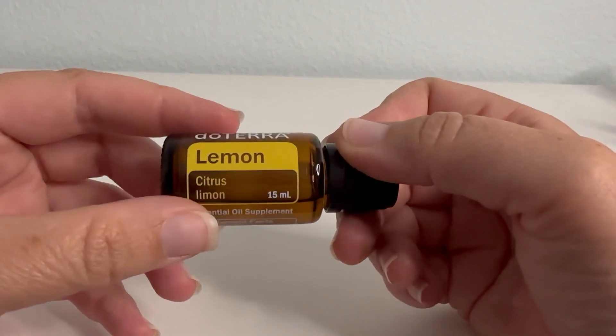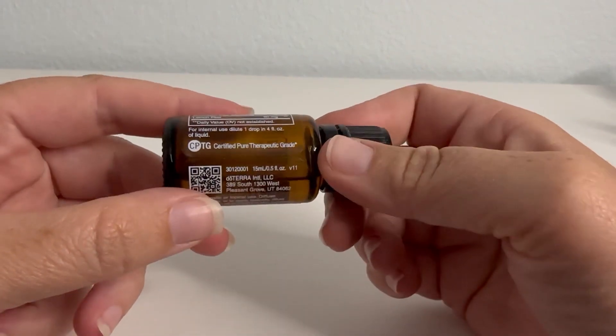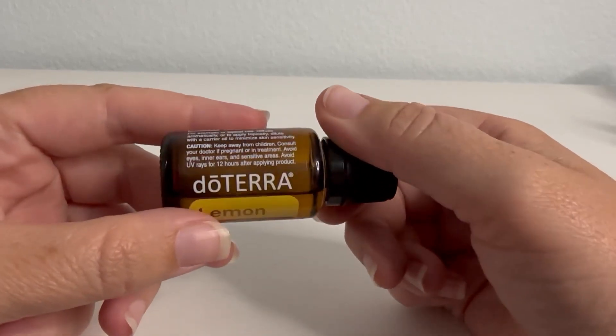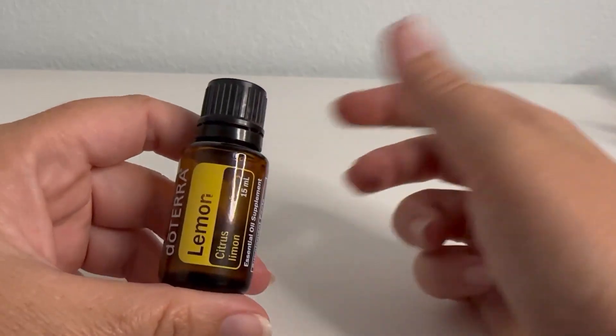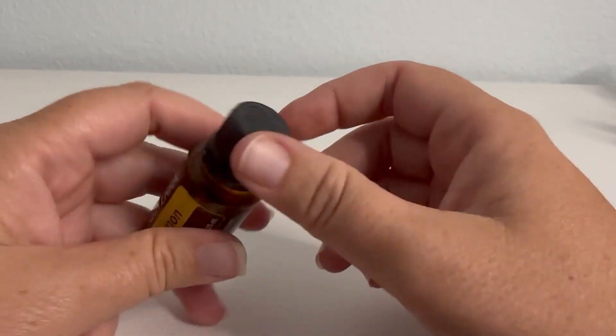We really like to have this oil and add it to our water, and you can also put it in the diffuser and use it for all different other blends. It's obviously a citrus oil, so you can clean with it and do all sorts of things with this lemon.